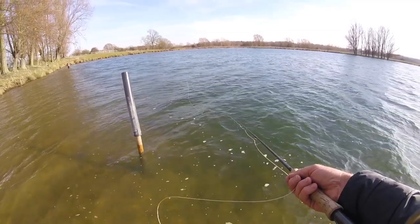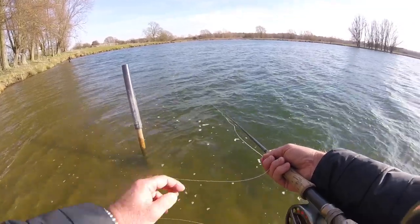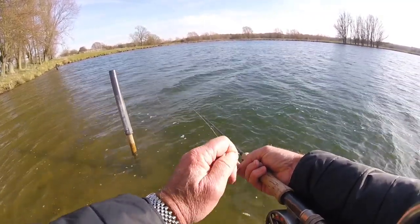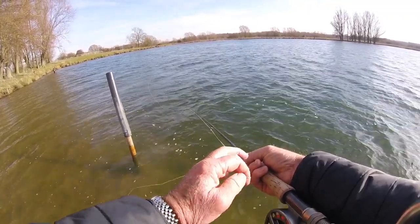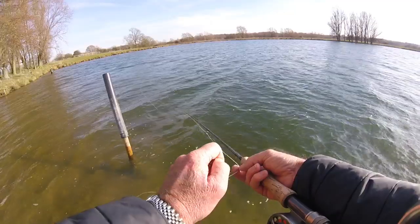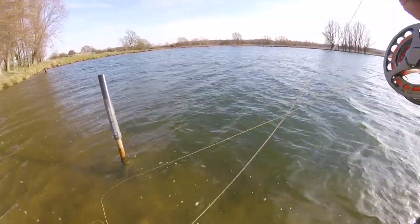The thing about these well-stocked lakes — and this is a great example of it — Eleanor Trout Fishery is a fantastic example of a well-stocked, well-run, gin-clear lake full of fish. You know you're gonna get your string pulled at places like this. I've had eight fish now and probably missed three or four, dropped a couple — so there's another one, it's great fun.